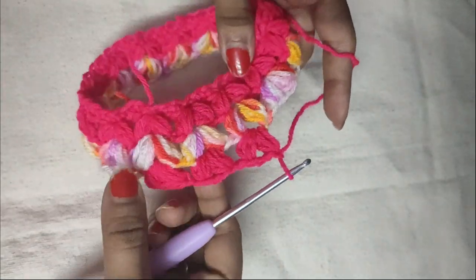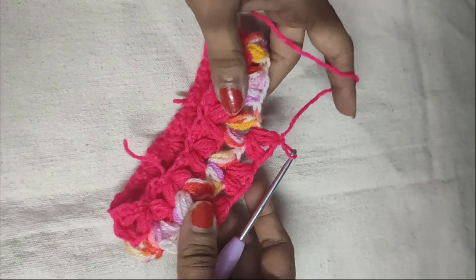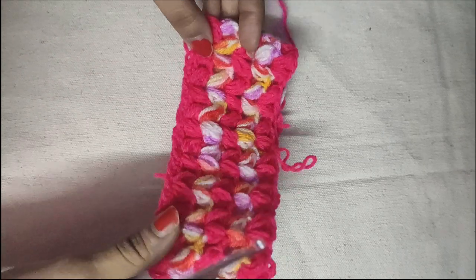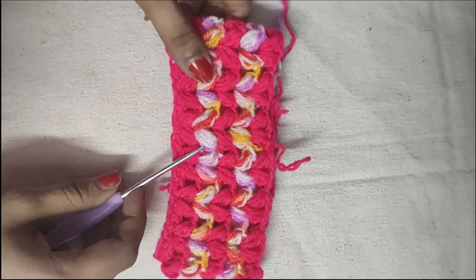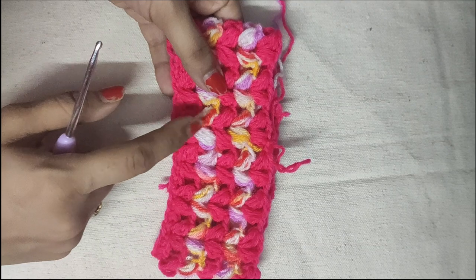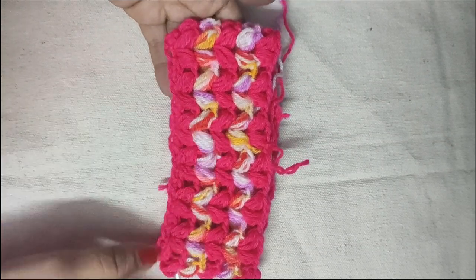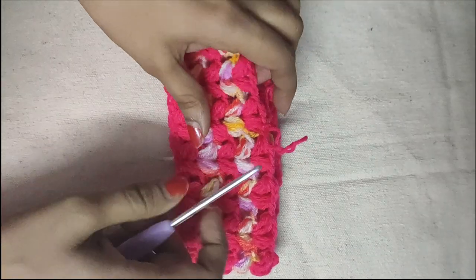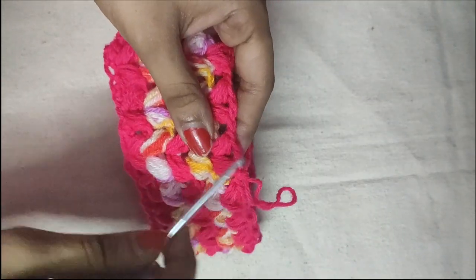We will repeat throughout the round, and at the end complete it with a slip stitch in the first puff stitch of this round. We have done nearly five rounds of puff V-stitches. It appears to be braided as you can see, and it gives a very good finish. We will begin the next round.